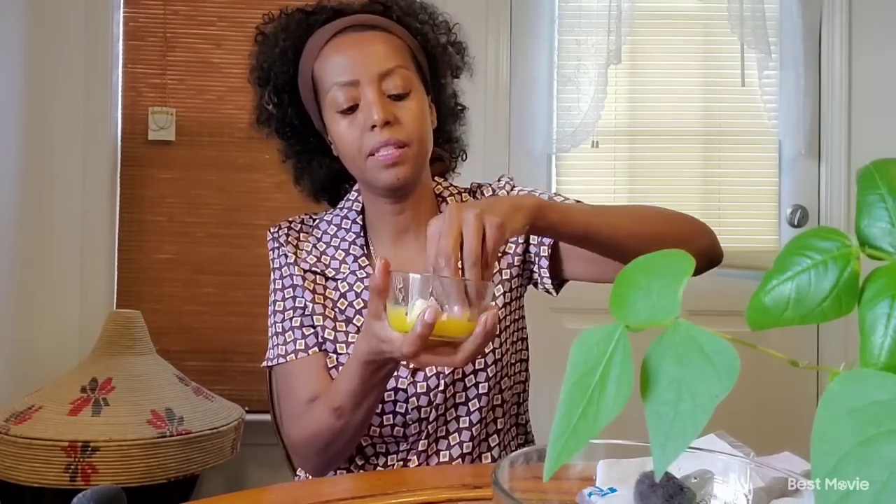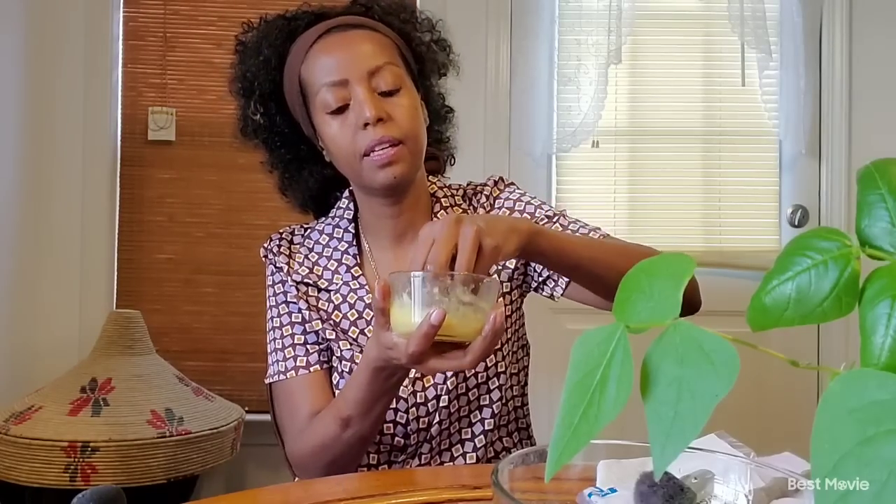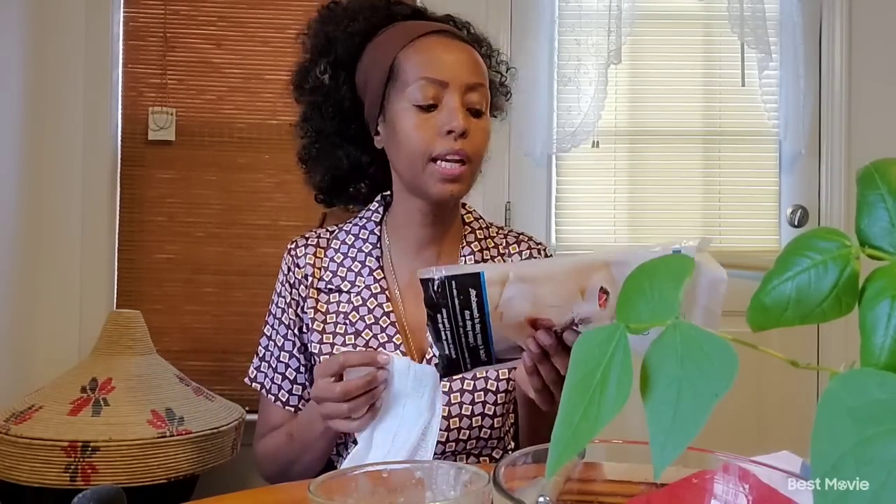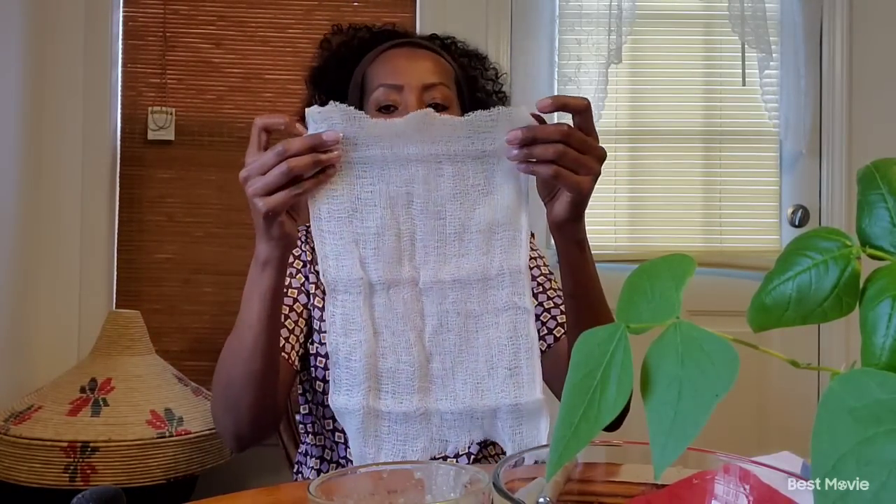We're going to put the chicken in the pan. I'm going to take a little bit of the chicken. The chicken is a cheesecloth. We're going to put the chicken in the pan. In this place you can cast the recipe for the egg. How do we add the egg?